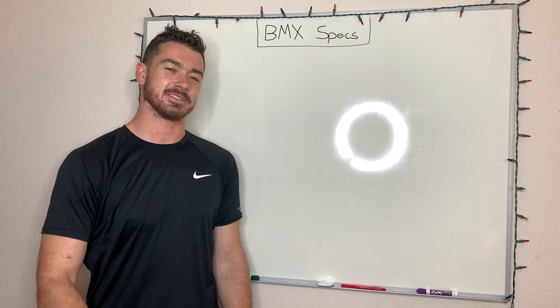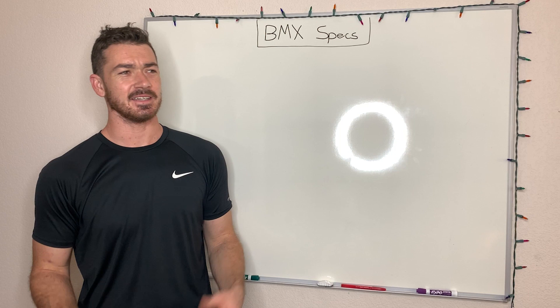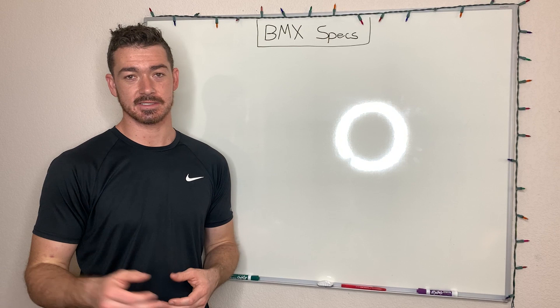Hey, what's up guys? So I just bought this giant whiteboard, and I thought it'd be kind of cool if I made a bunch of different videos using the whiteboard to help you understand different BMX specs. So welcome to the BMX specs video series.